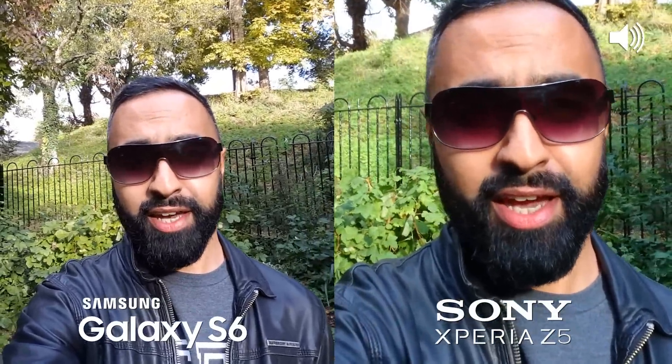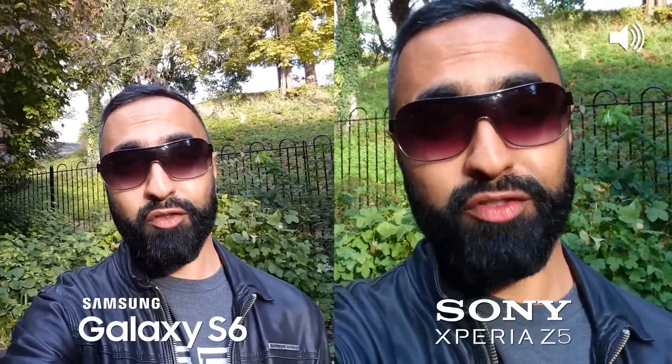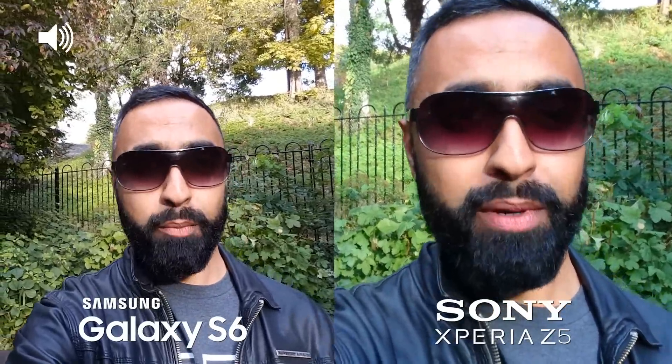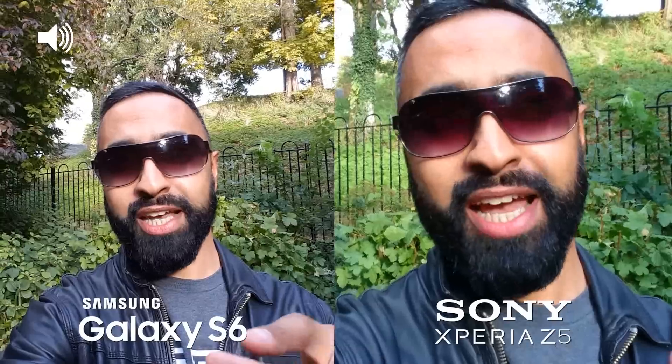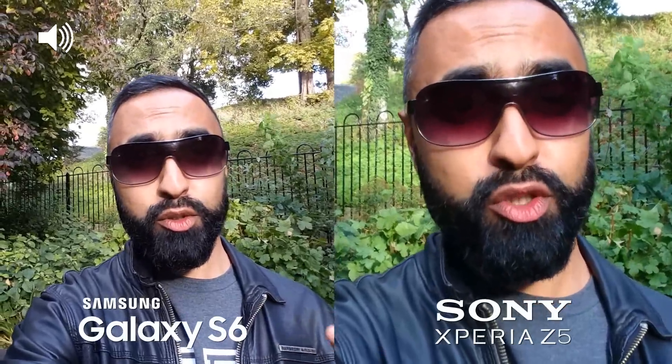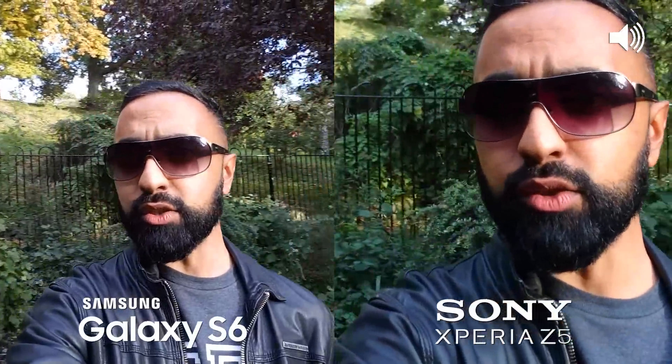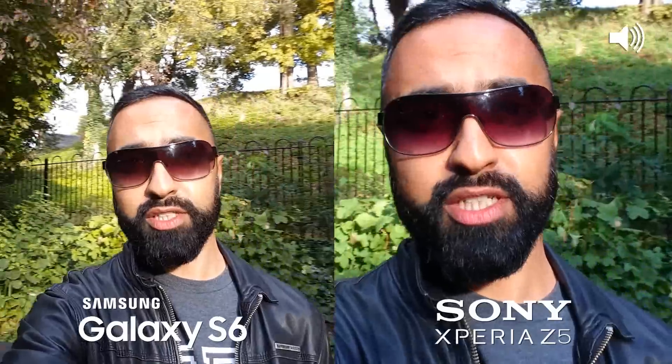What's up YouTube, it's Saf here on SuperSaf TV and in this video we're going to be comparing the cameras of the Samsung Galaxy S6 versus the Xperia Z5. We'll be looking at both the front and rear facing cameras, images as well as video. Look out for the audio icon in the corner of the screen — that will indicate which device the audio is coming from as we switch between the two.